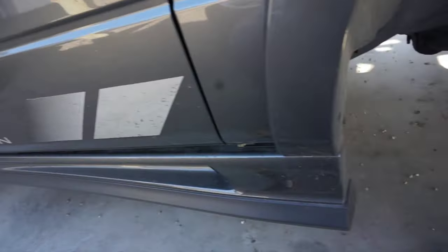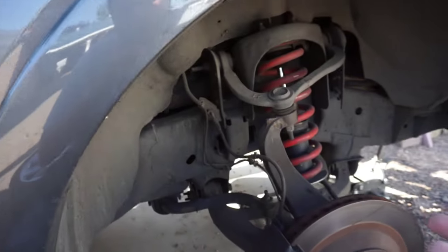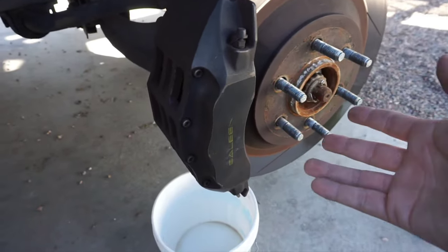You wanna jack up your truck or car, put it on some jack stands, make sure it's secure, give it a little push, make sure it doesn't move. First things first, we gotta clean them. Brakes make a lot of brake dust, especially some particular pads.